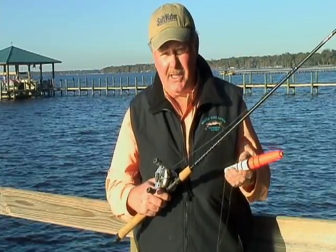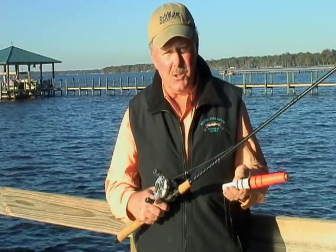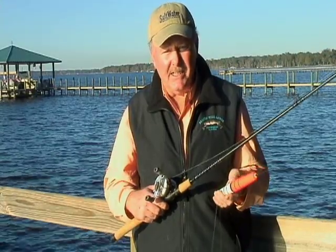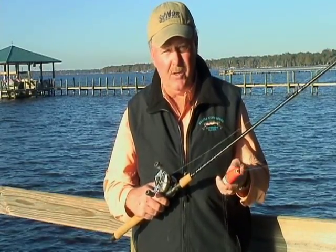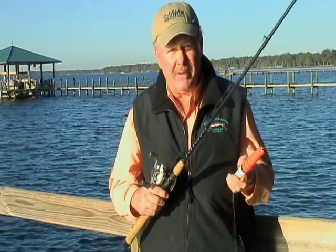You can use it to catch virtually anything from sea trout to tarpon, snook, redfish — almost anything inshore — for fishing live baits, jigs, and soft plastics. It's really valuable because you can fish it anywhere from 3 feet of water to 40 feet of water or even deeper.